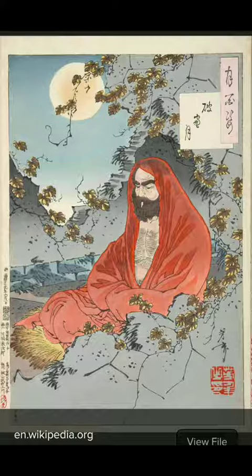Unfortunately, he fell asleep in year seven. To make sure it never happened again, he removed his eyelids, throwing them to the ground where they grew into tea plants. During the nine years of meditation, his arms and legs atrophied from lack of use, making him resemble the shape shown in the doll.